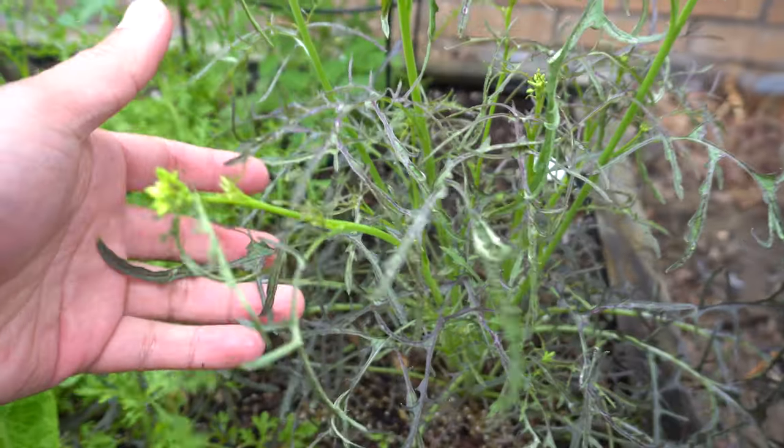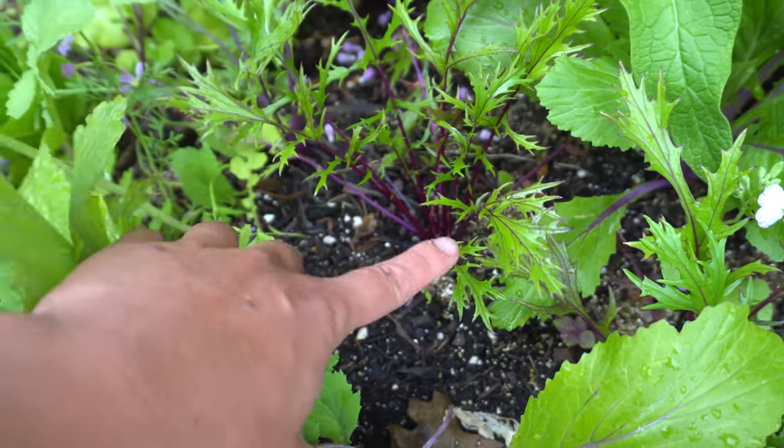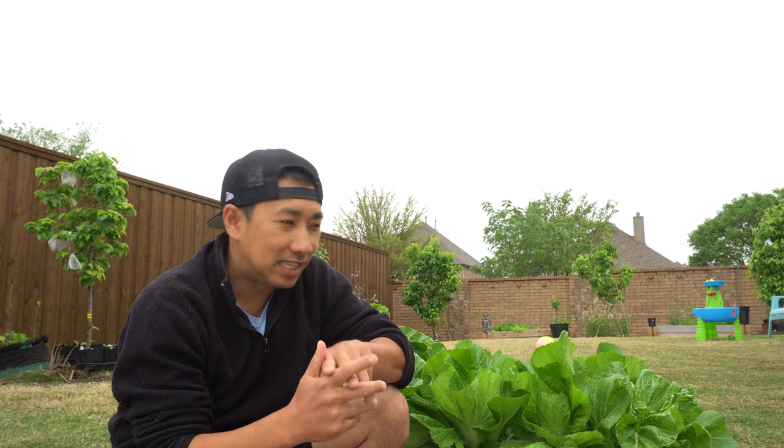So in my garden, I grow multiple varieties of mustard like the Ruby Mustard, Mizuna, and Mibuna Mustard. But from those varieties, this has got to be my favorite overall.